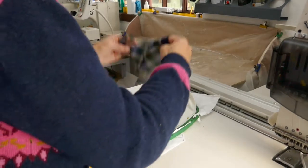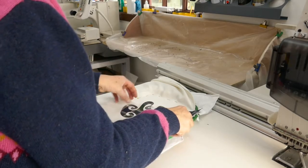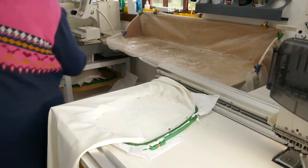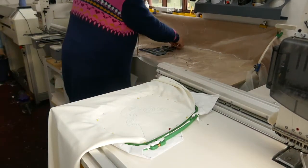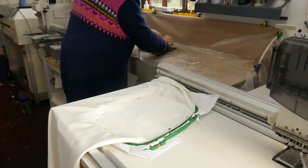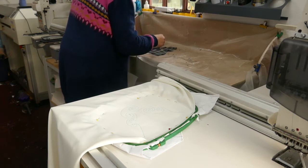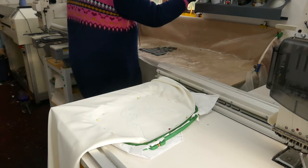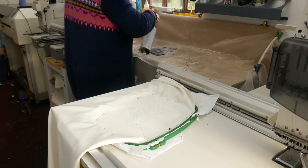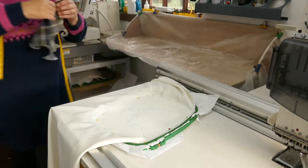I've taken that off and here's my appliqué shape. The first thing to do is check exactly which way round it should go, because the design is not symmetrical and the last thing I want is to put glue on the wrong side. So this gets spread on my gluing table and I use a temporary spray adhesive. It holds the fabric in place for a little while just while the stitching happens so that nothing can slide about.